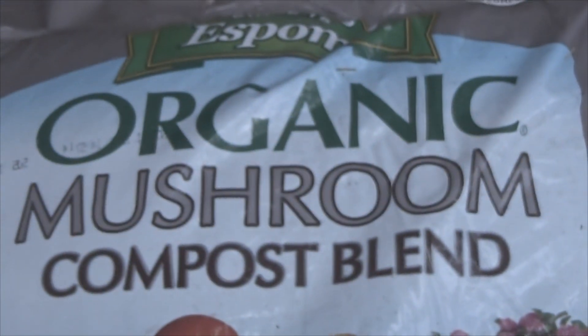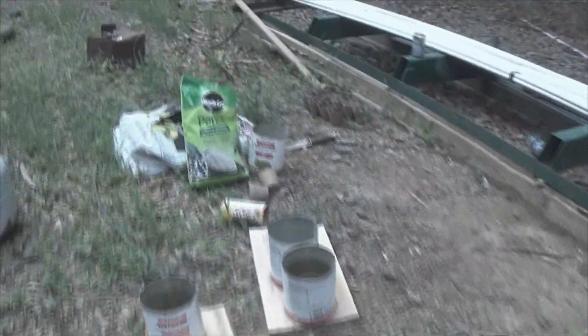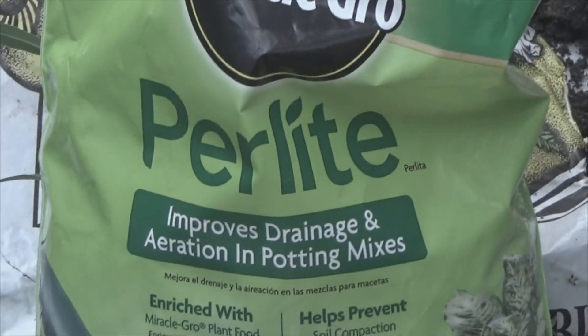Dysfunctional Vet — we're going to be making potting soil, or my blend of potting soil. We're going to start with Organic Mushroom Compost Blend. The stuff I'm actually going to be mixing in the pot is called Ladybug, or something like that. We're going to be mixing into it a combination of perlite, and we're going to mix perlite into it.